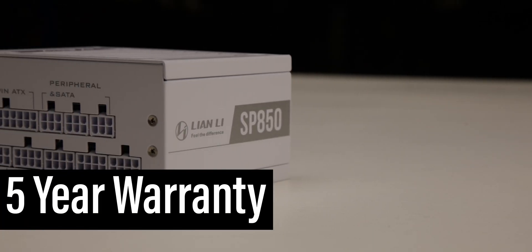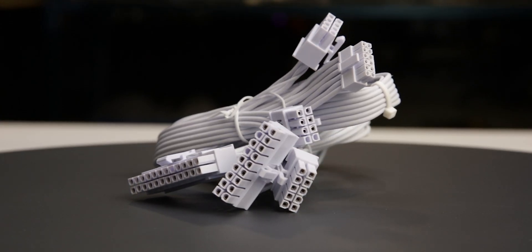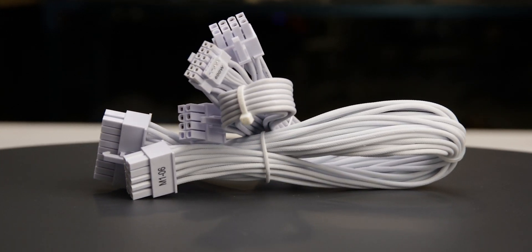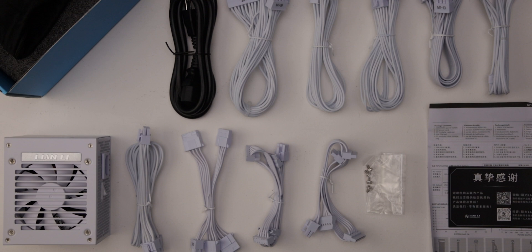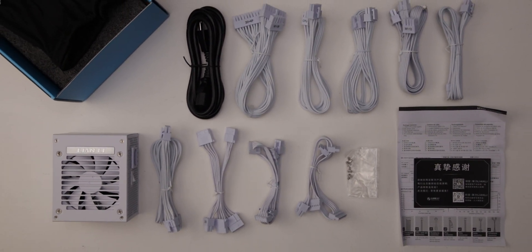This warranty period is below average for a power supply of this class. The fully modular cables are of acceptable quality. They have individually sleeved insulation and are moderately flexible. They should cause no problems while building and cable managing your computer. The provided cable set includes a single 12-volt high-power cable, allowing it to power all types of high-wattage GPUs.